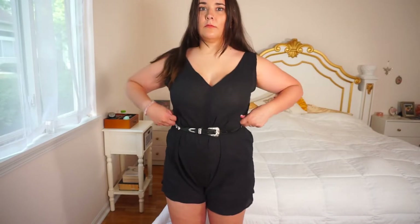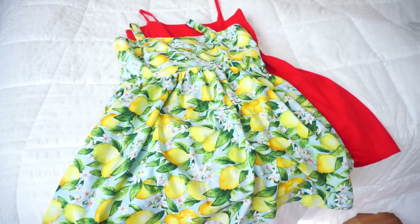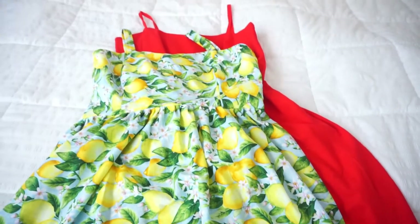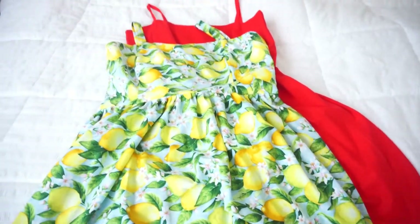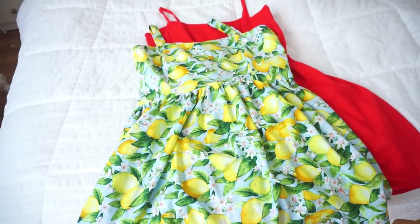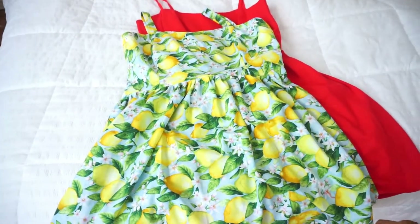For these two dresses I used about the same pattern, based on a JustDang video. I love her personality, her vibe, her style — she's so good at sewing and I love her videos. Let's start with the lemons.